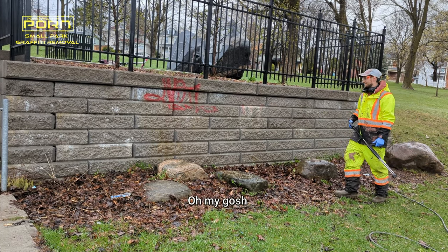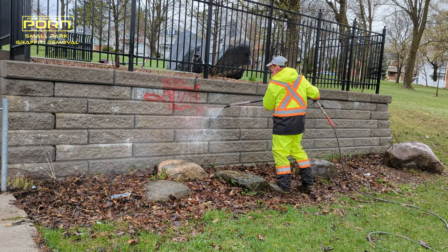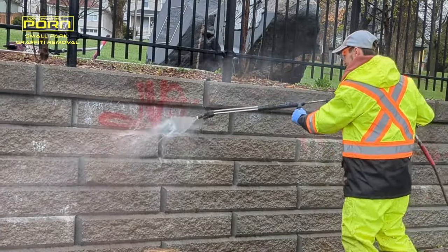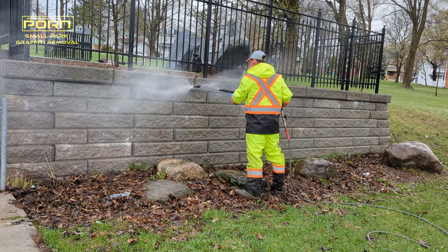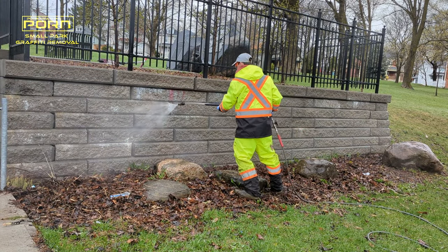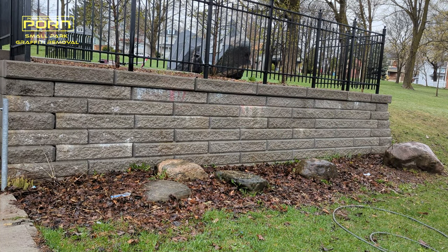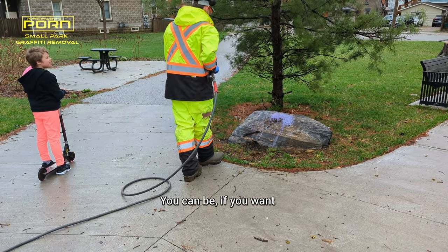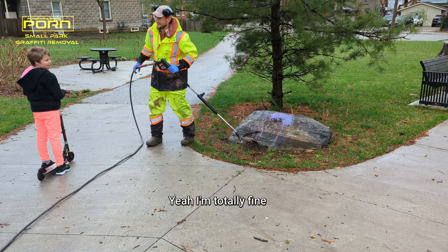Oh my gosh, don't tell me that. You ready? The red one? Yeah, okay. Are we here? You can, if you want. I want to. You guys are okay with being in the YouTube video? Yeah, I'm totally fine.